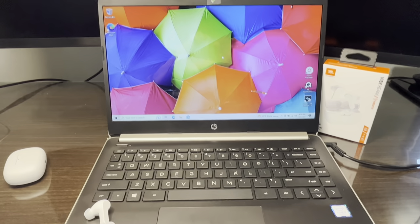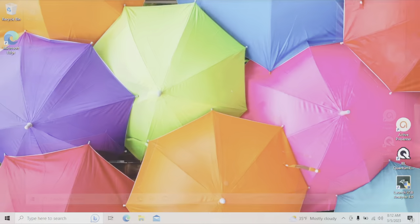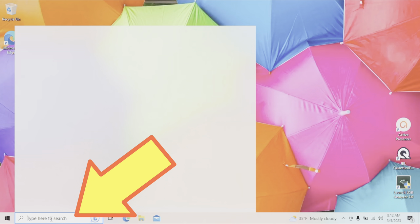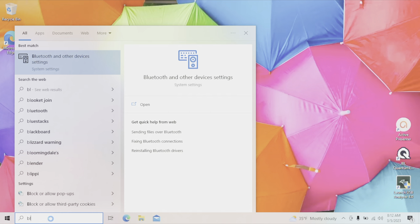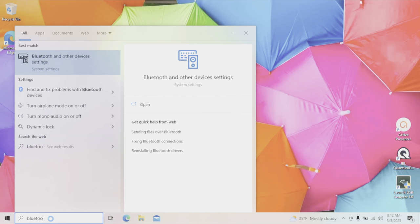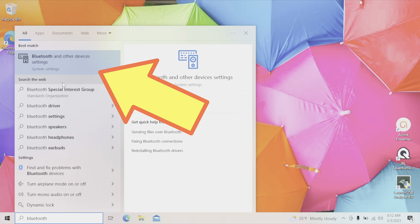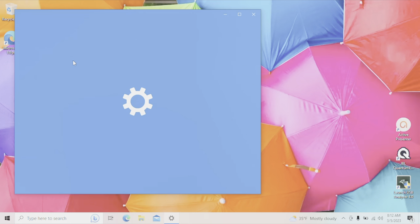Now we switch to our Windows computer — in this case a laptop, but it works the same way with any desktop. We go to the lower left corner of the screen, click the search field, and start typing "bluetooth." One of the top results will be "Bluetooth and other device settings" — click on that.